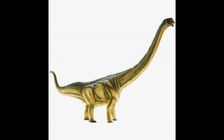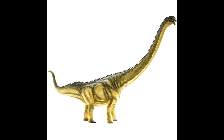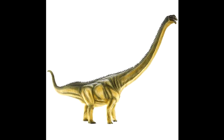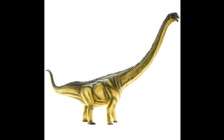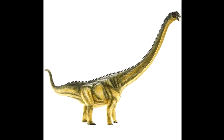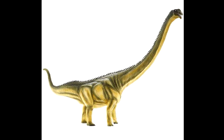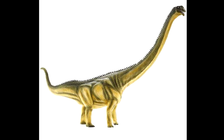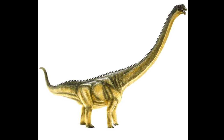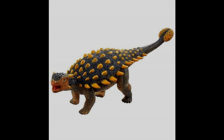Here is definitely one of my favorites for this year — the Mamenchisaurus. Really cool choice on their part. I don't know exactly how accurate it is, but it has such a very cool, incredibly striking appearance. I love pretty much everything on this figure. The color looks fantastic for a sauropod, the sculpt looks really cool, and I'm quite interested to see the size of this figure. I'm really looking forward to this one.